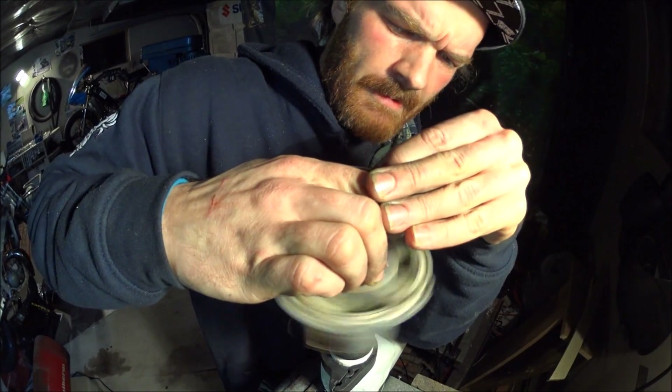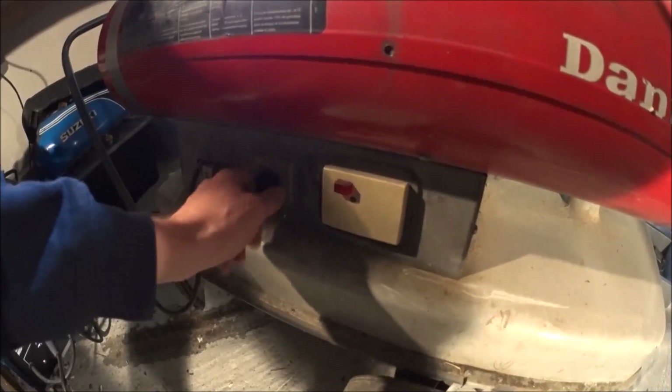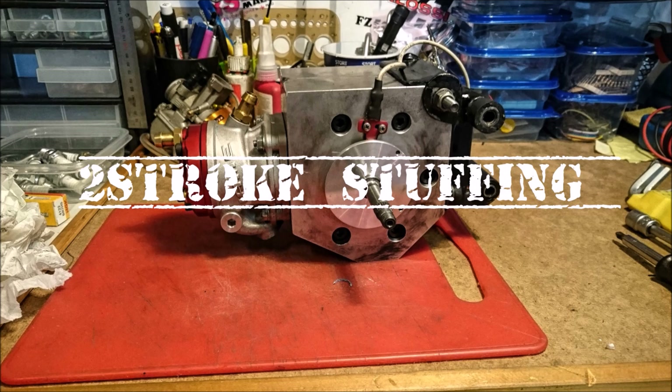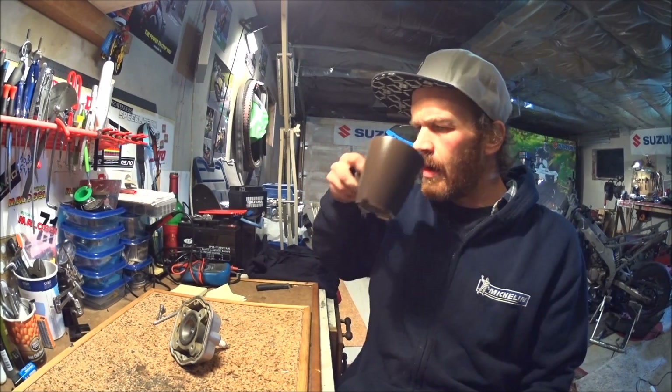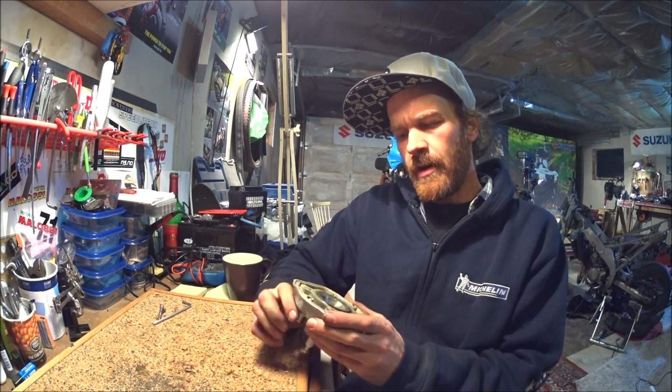Do not touch it with your hand! Welcome back to my garage.